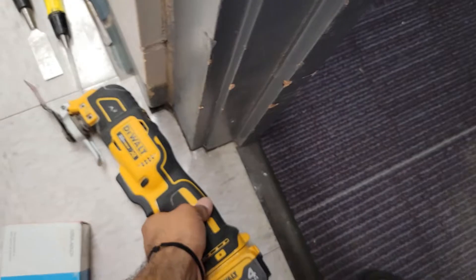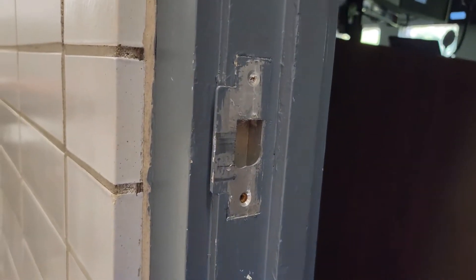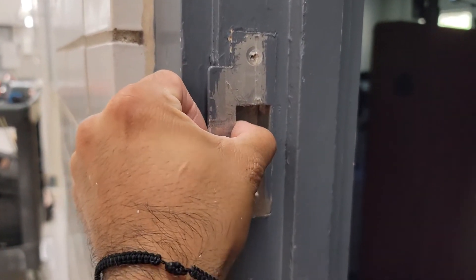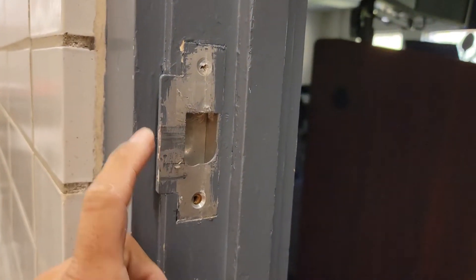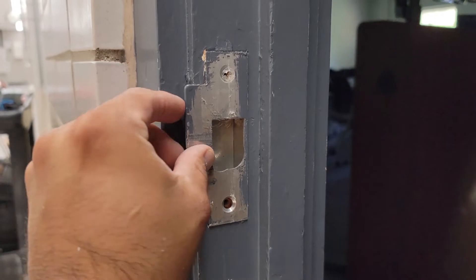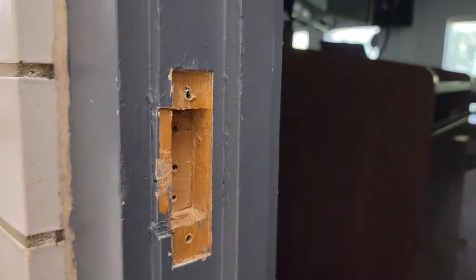I usually use my oscillating tool with good brand blades to cut it out. We're dealing today with a wood frame, and I already took the screws out and cut this out so I wouldn't mess up the paint too much. I take this piece out, throw that away, take this small piece out, and then I measure the center.